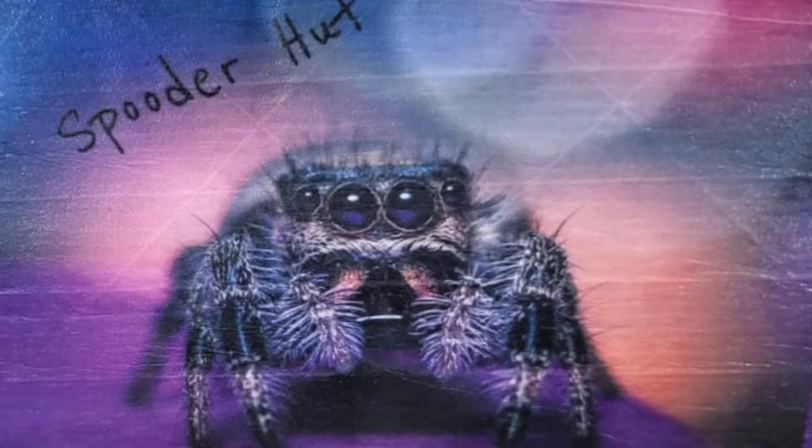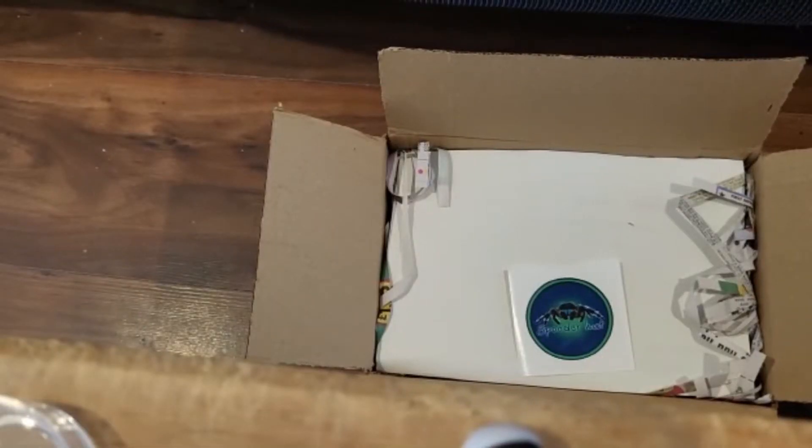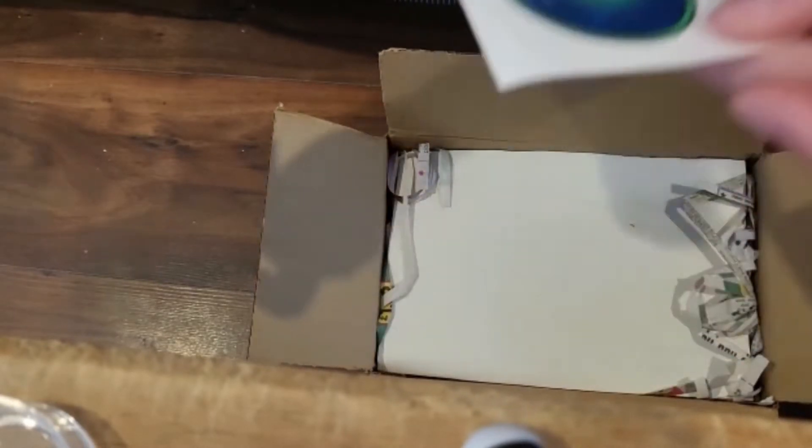Hey guys, welcome to another vid. This is an unboxing from Spooderhut, and I'm doing this as a voiceover.